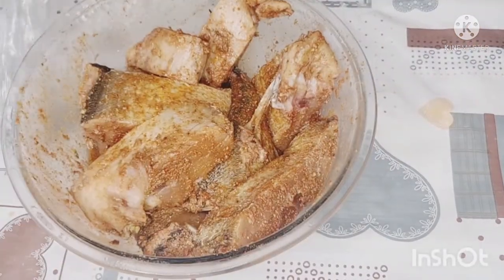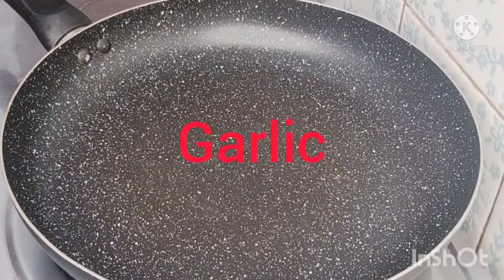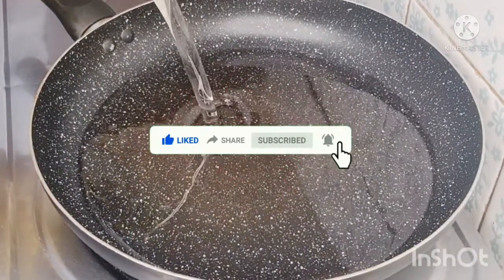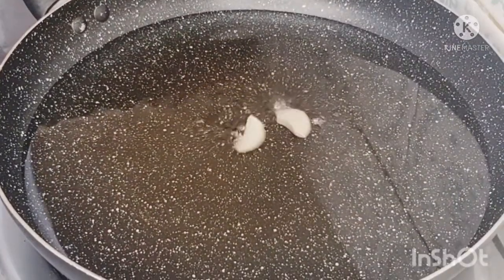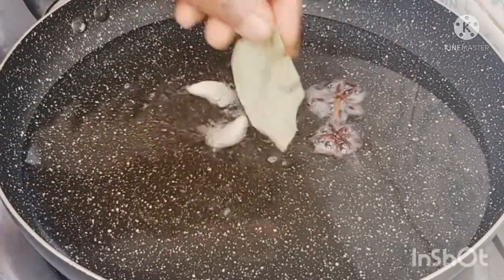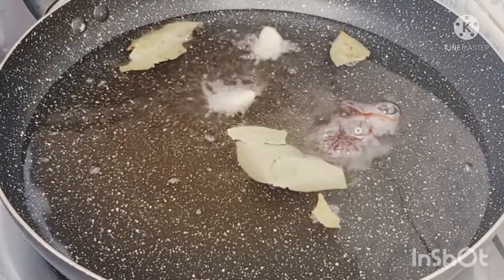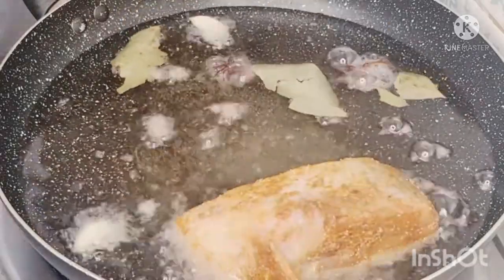Good morning, guys! Today is Sunday morning and here is our fish — you can see it's got some juices. In your frying pan, add a good quantity of oil. I'm using canola oil, but you can use coconut oil or avocado oil — any oil of your choice. I'm going in with some star anise, garlic, and bay leaves just to flavor my oil. The garlic — oh my, this place smells divine!